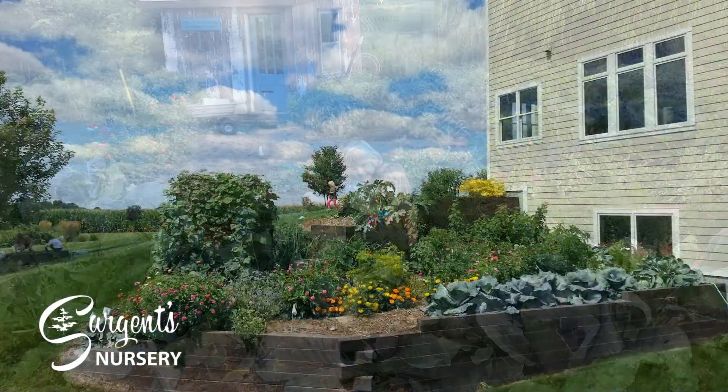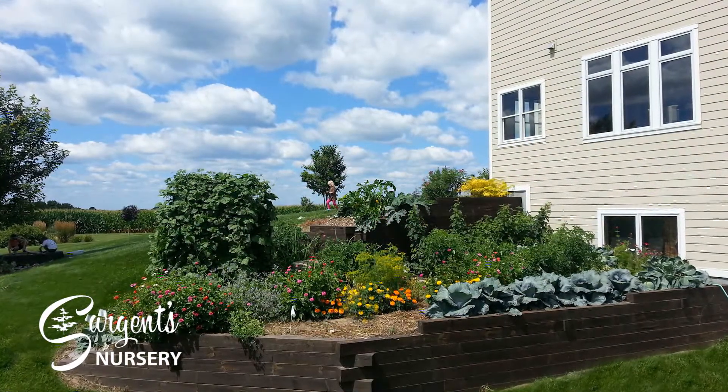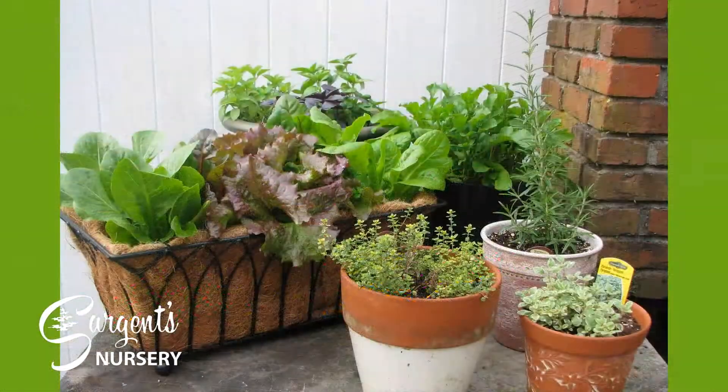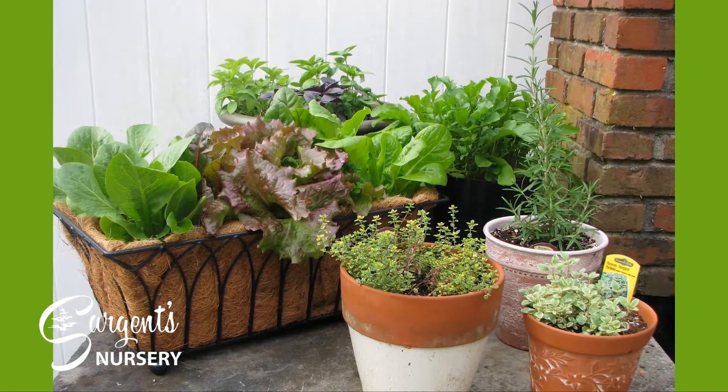You will find most plants in the vegetable garden require full sun — that means six to eight hours of direct sunlight. If you can't quite muster that much sun, then try container vegetable gardening if you have a sunny spot.